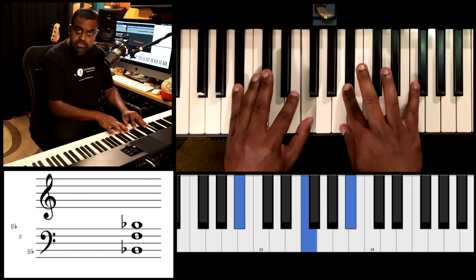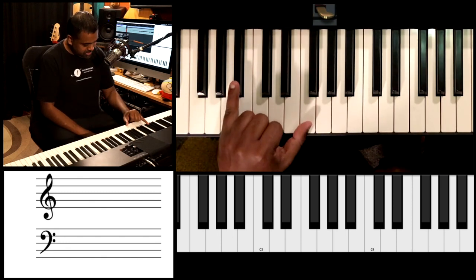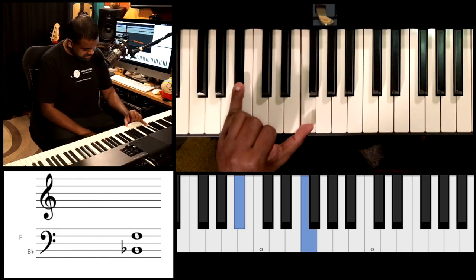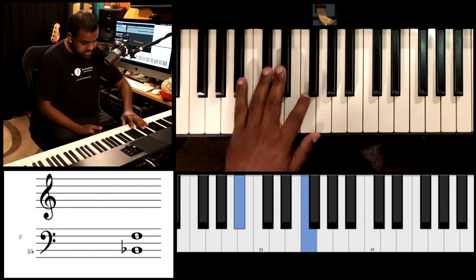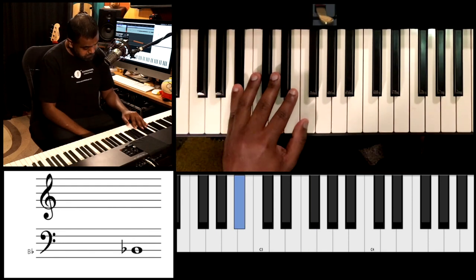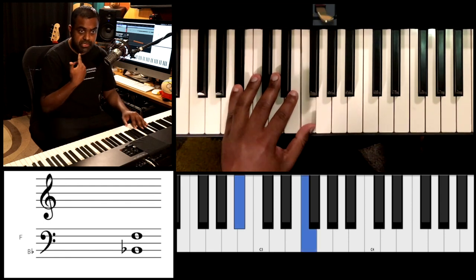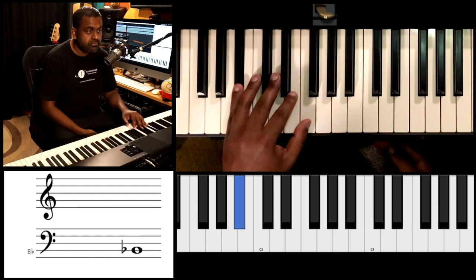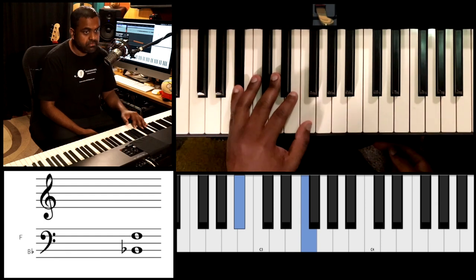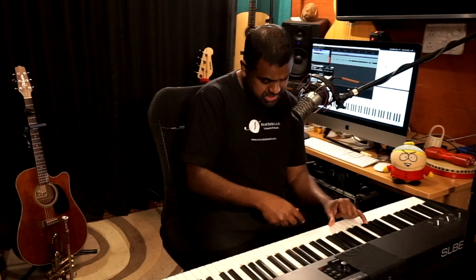I've chosen the B flat minor scale, which is derived from the relative major scale, which is D flat major. Because I'm starting with that B flat pivot at the low end, it sounds a bit more melancholic. So I'm going to start with a B flat fifth. Let's build it — B flat and F. Now to make this come to life, we definitely need to add rhythm. What we observe is that all the fifth notes we use are played at the upbeats or at the offbeats.